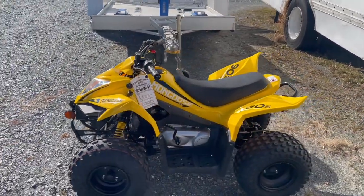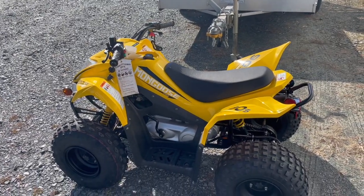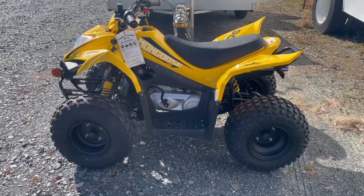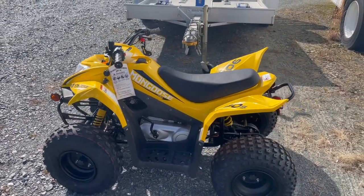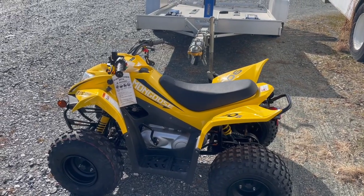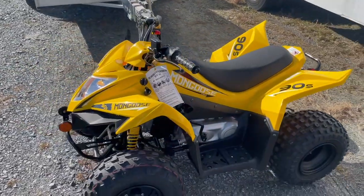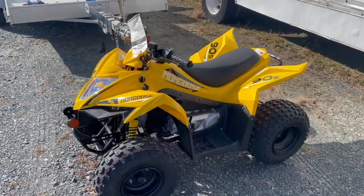A lot of people have been asking about the size. It's a 90cc compared to the Chinese 110s and 125s, and physically this is actually a little bit bigger. The suspension is better, the tires are actual real rubber tires, there's a bigger seat with more room for a rider, and better power. The 89cc at 6.3 horsepower puts better power to the ground than Chinese ATVs claimed to be at 110 or 125.